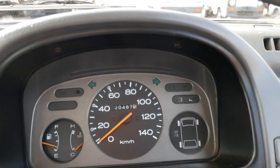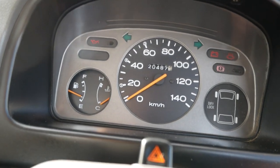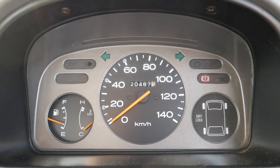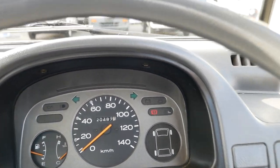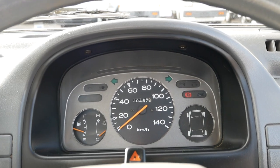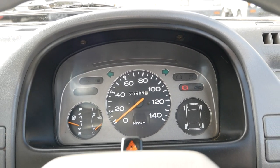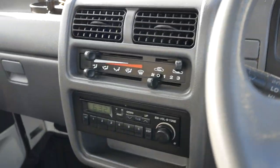Going ahead and starting it up. It starts right up as it should. It'll probably idle a little higher because it is cold. Taking a look around with all the lights — it also has just a pretty simple AM radio in here.